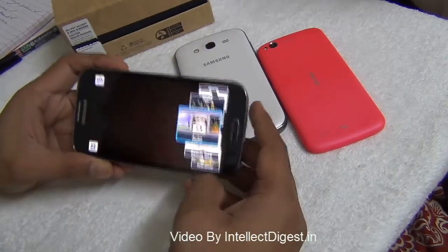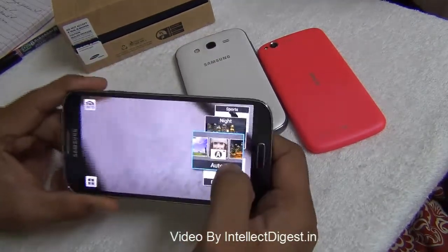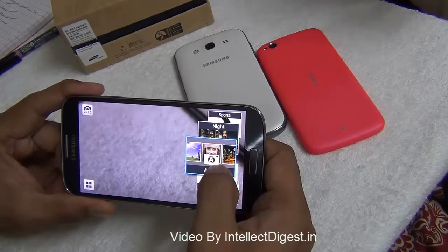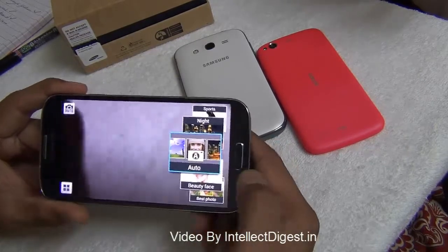Let me quickly give you a tour of all the camera modes available. The basic one is the auto mode, which is on by default and adjusts the focus and composition as per the subject, making it work almost like a digital camera.